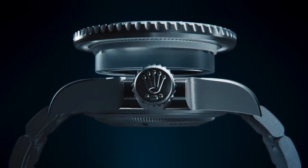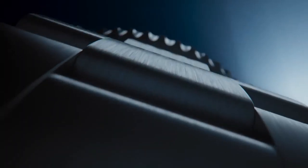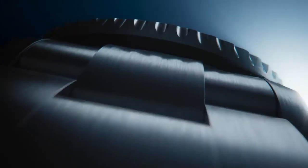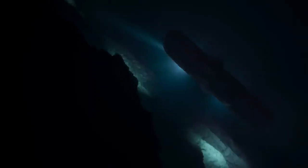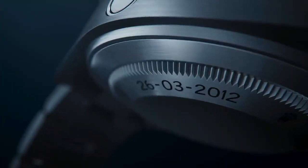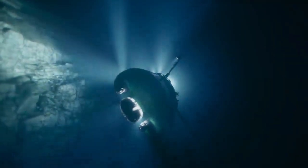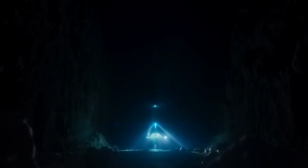Winding is Bi-Directional Self-Winding. Power Reserve is approximately 70 hours. Bracelet is Oyster with 3-piece Solid Links in RLX Tritaneum material. Clasp is a Folding Oyster Lock Safety Clasp with Rolex Glide Lock Extension System and Flip Lock Extension Link. Dial is Intense Black, Highly Legible Chromalight Display with Long-Lasting Blue Luminous indices.